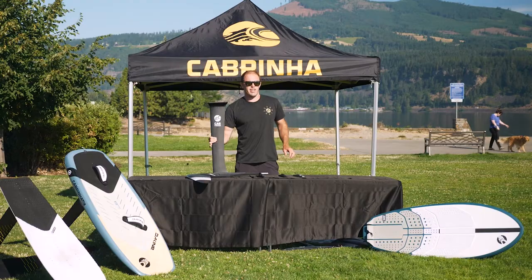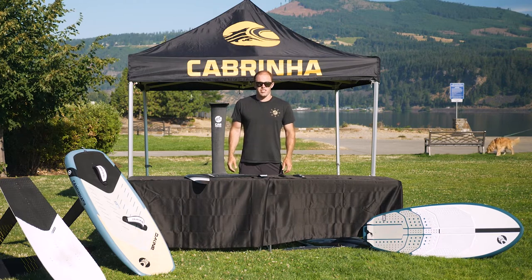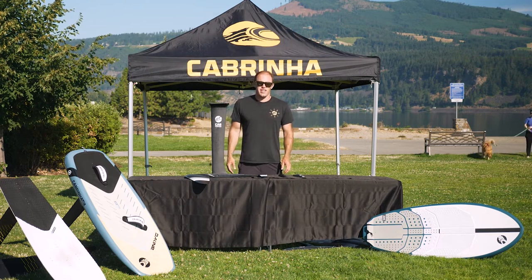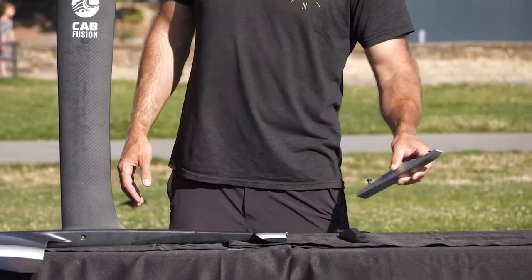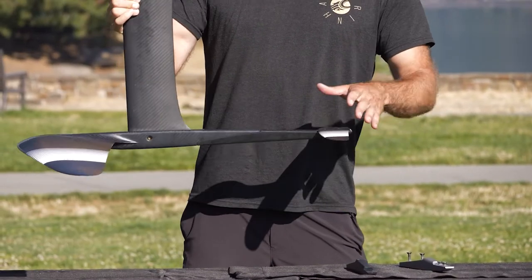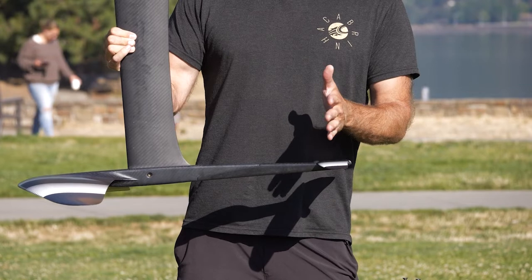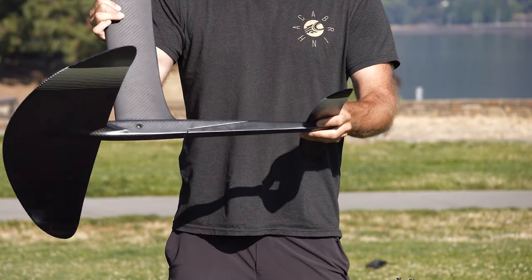This is maybe the most overlooked attribute of a foil that can really change the ride. Let's say you've had a foil for a while and you really like it, but you've gotten used to the ride and maybe you want to change it up a bit. If you go with a shorter tail, you're going to get a lot more maneuverability. You've basically shortened the wheelbase of your foil, and it makes it come around much tighter in the turns.